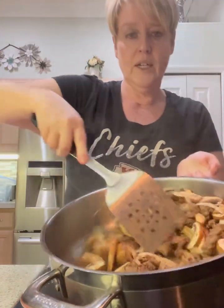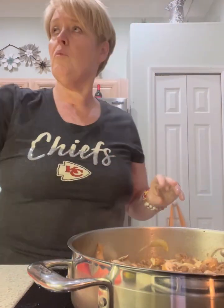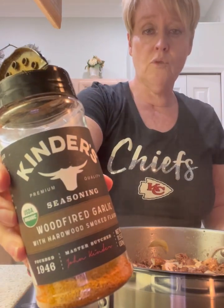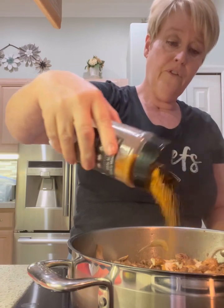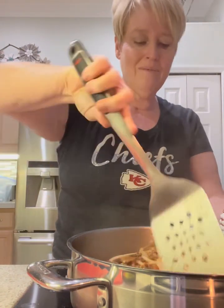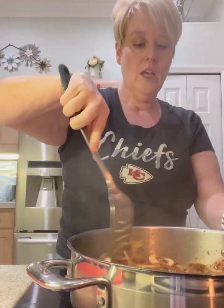For the seasoning, you can really use any type of general mix seasoning that you like. This one happens to be what I have — it's the Kindred wood-fired garlic, one of my favorites. Since we moved to Florida I haven't been doing much grilling and I really miss it, so the wood-fired just kind of adds a little bit of smoky to it. I really enjoy that.